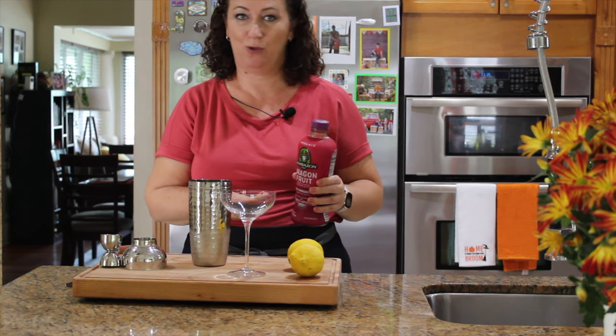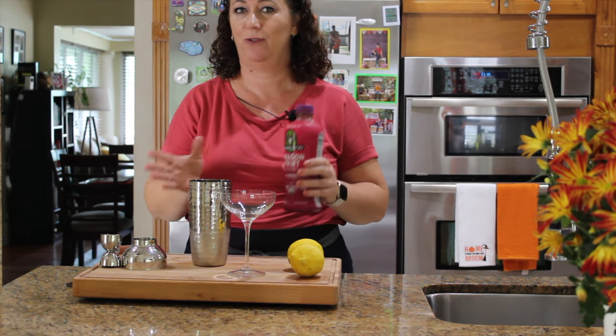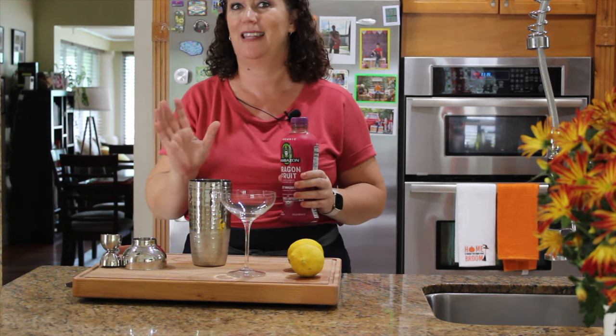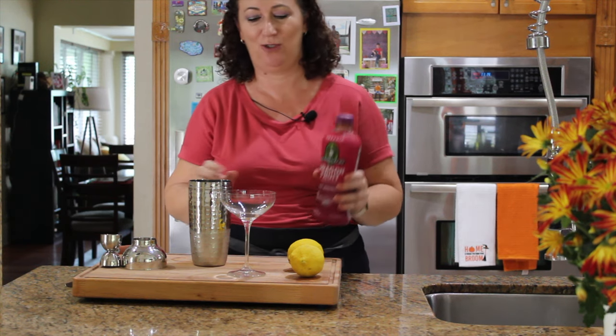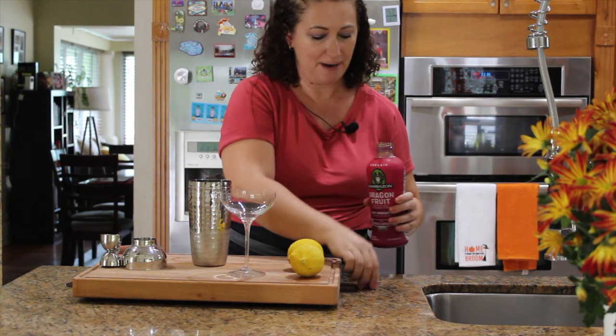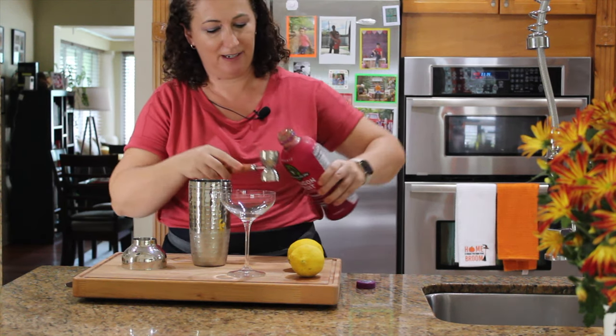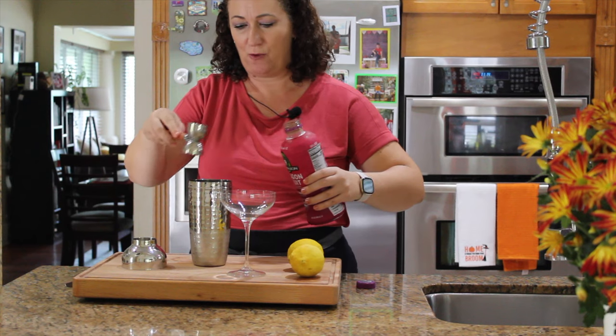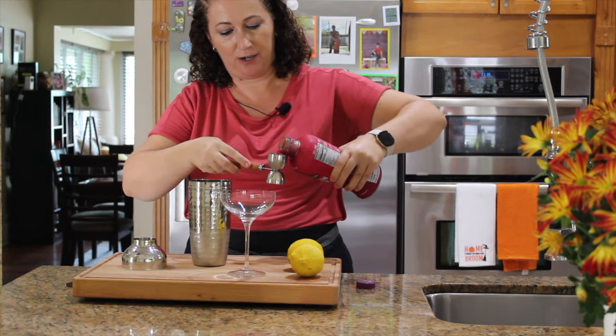I'm using dragon fruit juice from the store — I've never tried to make the juice myself. If you have fresh dragon fruit on hand, maybe you could muddle it, but I'm not sure. The color of this is just gorgeous. I'll add two ounces of this to the shaker as well.